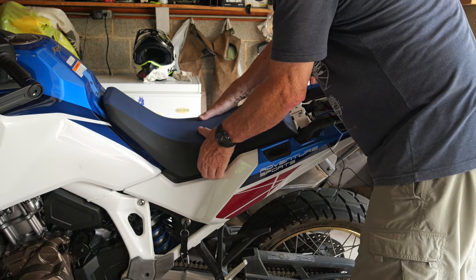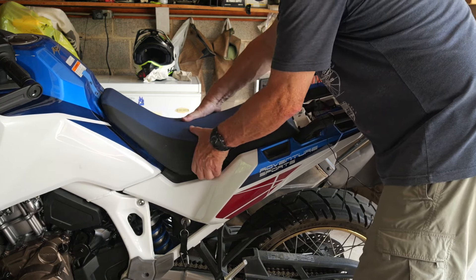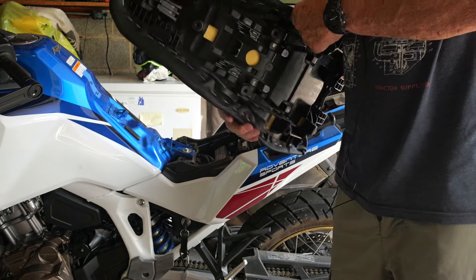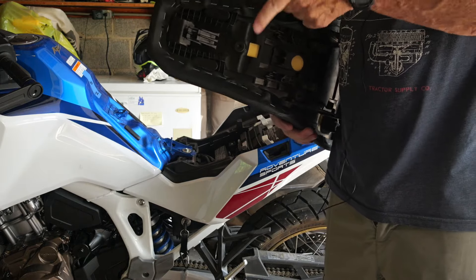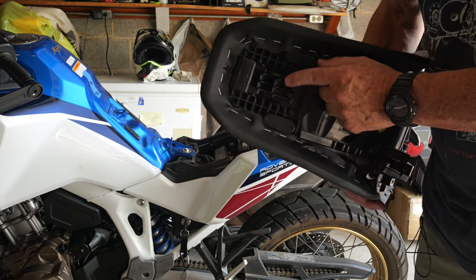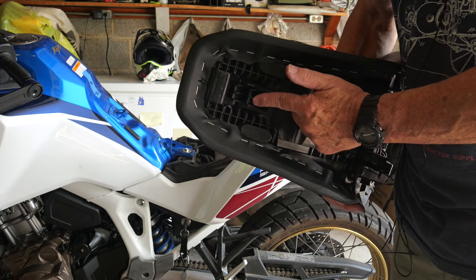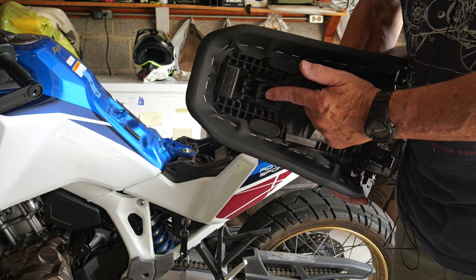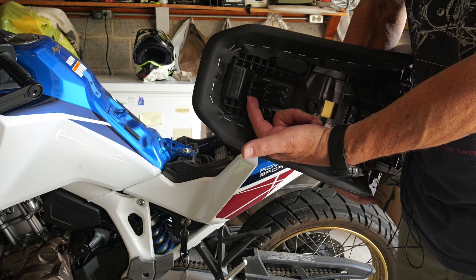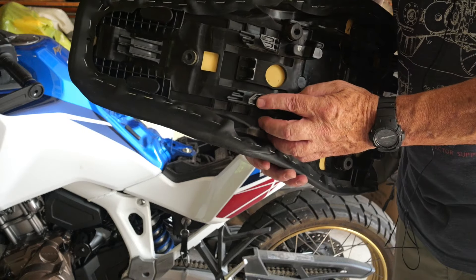And then the seat just comes out. The thing to notice on this seat — and they talk about this in the owner's manual — is that the seat has two positions. There's a front piece that is used when the seat is in the upper position, and then another hook position more forward that is used for the lower position. There's a similar arrangement in the middle of the seat as well.